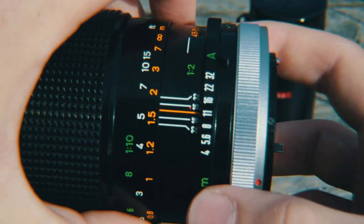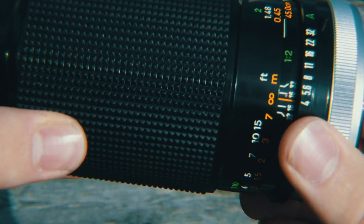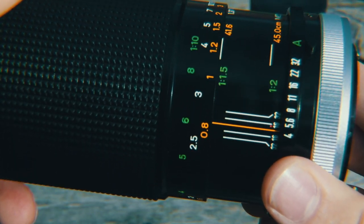The second reason why you need a vintage lens is the full manual control that comes with it. With these lenses you have full control of f-stop within the lens and you also have full control over the focus ring. No more relying on auto-focus or in-camera software — it's all on you.